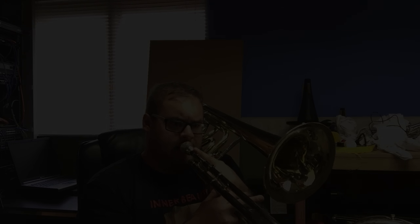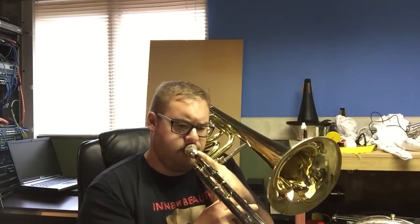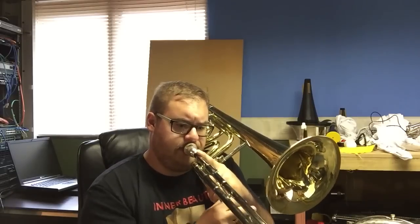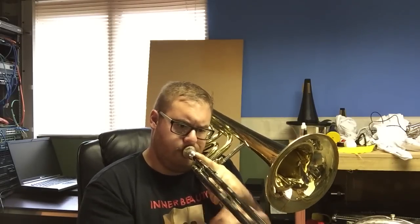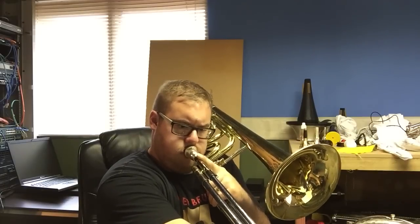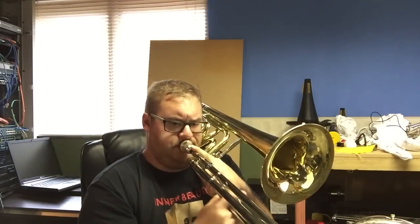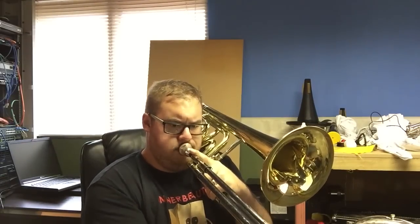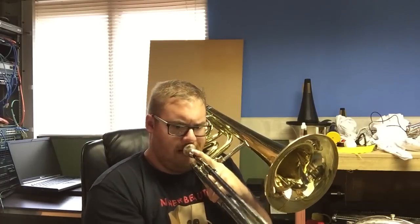I'll do some quieter stuff with the 0AL mouthpiece as well. Note production is a lot more difficult — it sounds a lot more crass and generally not very pleasant.